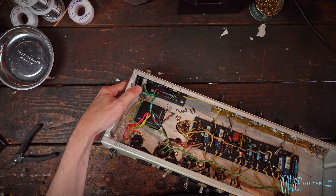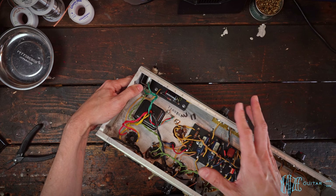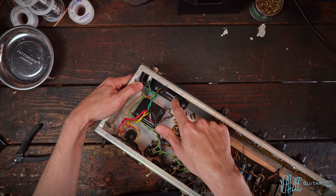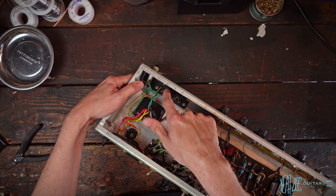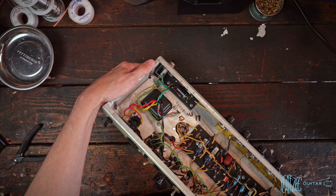We're going to be focusing on showing you guys how to add adjustable bias to a Fender Princeton. There are a few different ways to do this, but the way I'm going to show you I think might be the best way. While we're at it, we're also going to be replacing the bias cap, the resistor, as well as the diode — really just overhauling the bias circuit in totality.